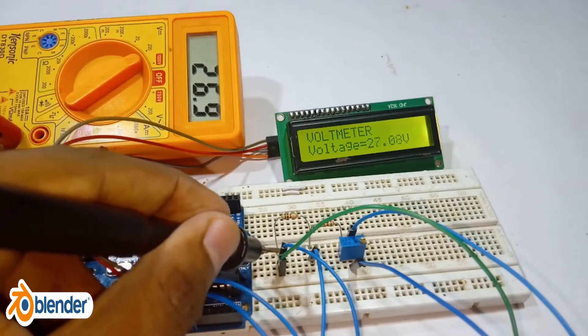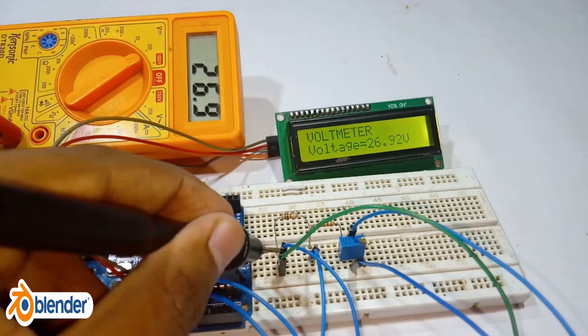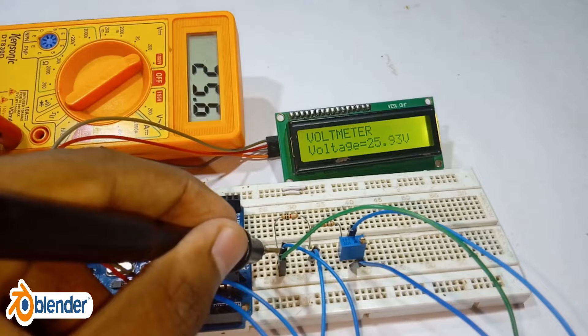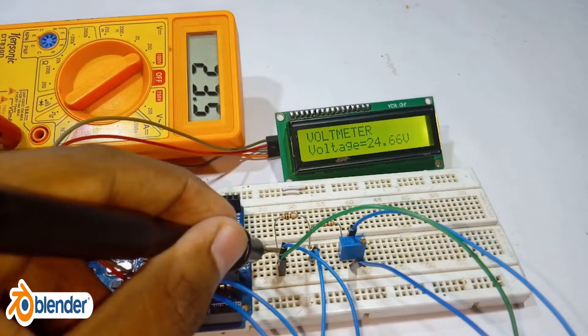Welcome back guys. In the previous video I showed you how to make a voltmeter using Arduino. Since the values are read in the serial monitor, it is not that much portable. So these values are going to be printed onto the LCD display. So let's get started.